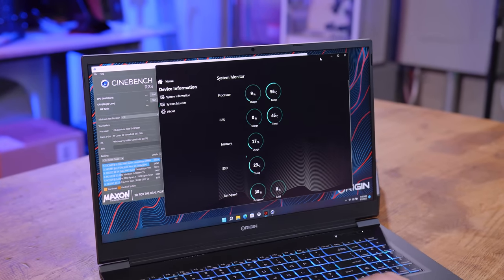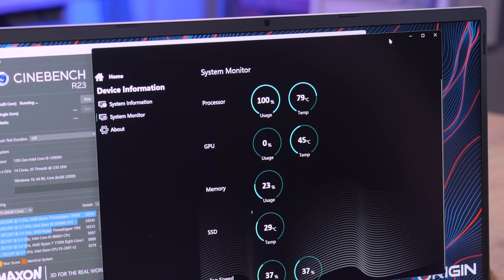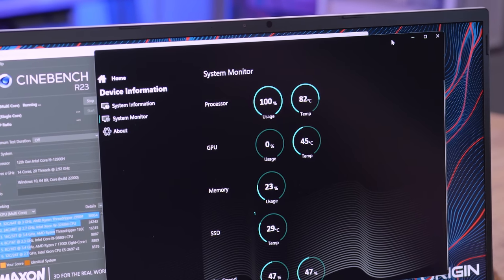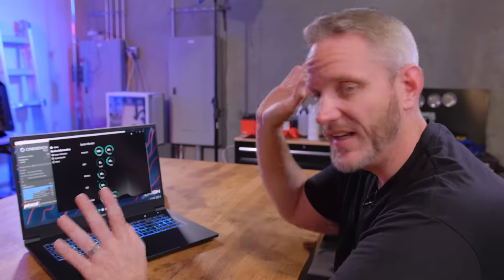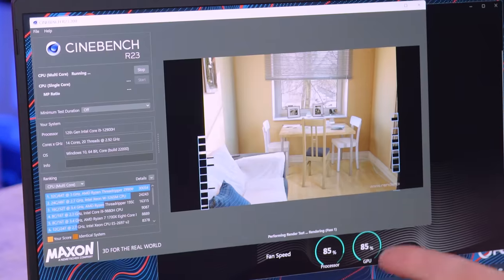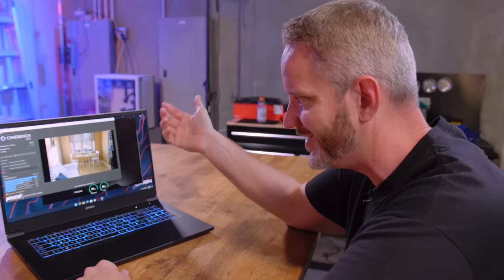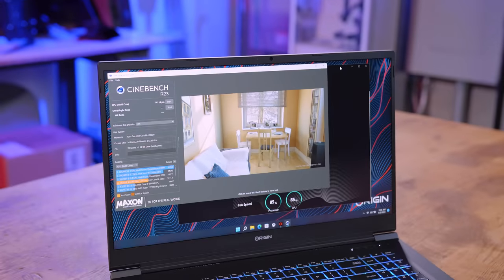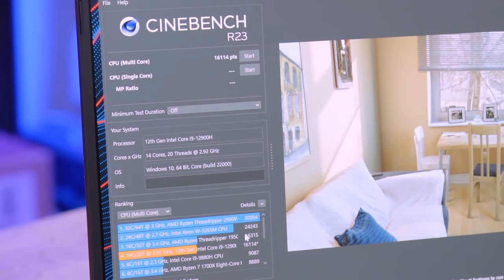Multi-core — let's go. I can hear the fans speeding up. It's using 100%, sitting at 79-81°C — actually not bad. We've had some 12th gen laptops that just hit 99°C. Considering how light and thin this laptop is, there's only so much cooling you can fit in there. It has six performance cores with hyperthreading for 12 threads, plus eight e-cores — the full e-core count of a 12900K desktop, but with two fewer performance cores. Score: 16,114.